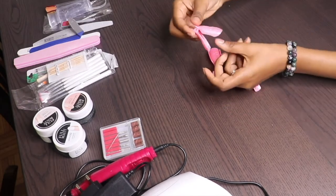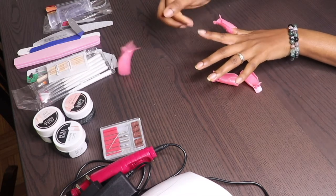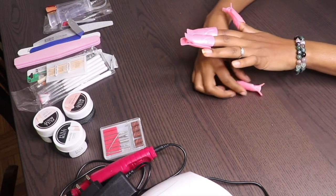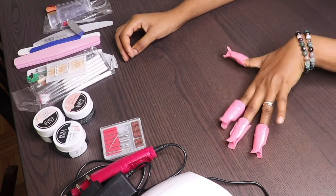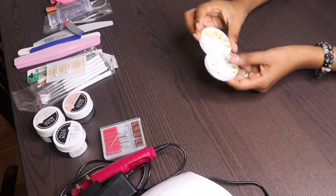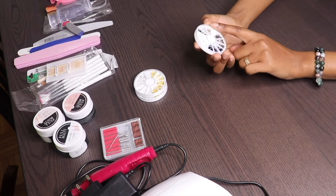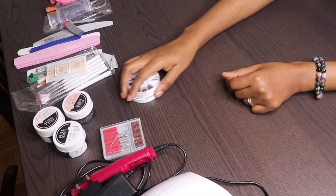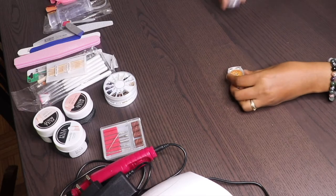You also have the nail art soak-off cap clips for the gel remover. If you like nail DIYs and you want to try something out, you have different choices — it's like a wheel, and you can choose whatever color you want from it.